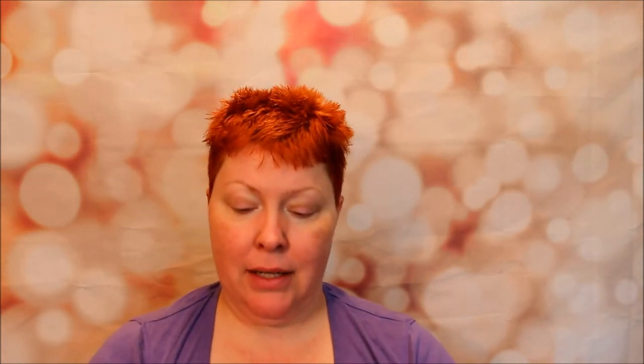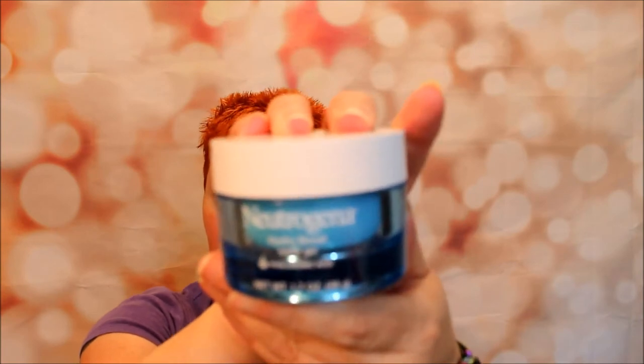So I found this — the Neutrogena Hydro Boost, $9 at Walmart. I've got a Walmart not that far away, and it's 1.7 ounces. It looks exactly the same, so I'm going to give it a little test. I'm going to put the Aqua Bomb on this half of my face and the Hydro Boost on this side.